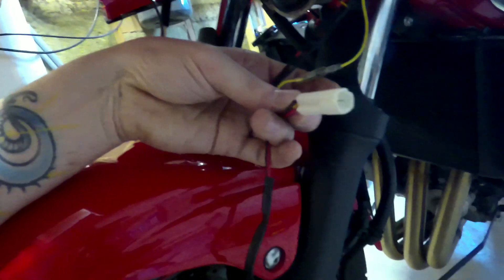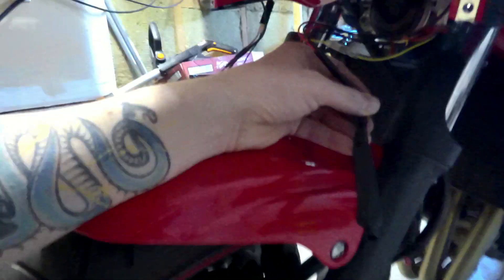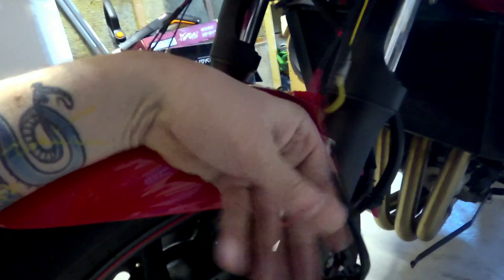This is the plug-in for the signal light on the fairing. And I have all LEDs, so that's why I have these kind of bulky resistor packs.